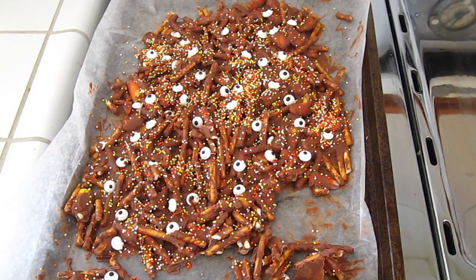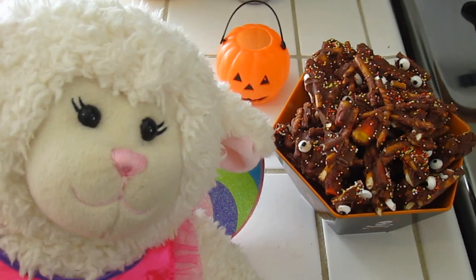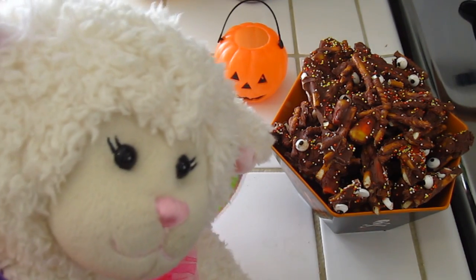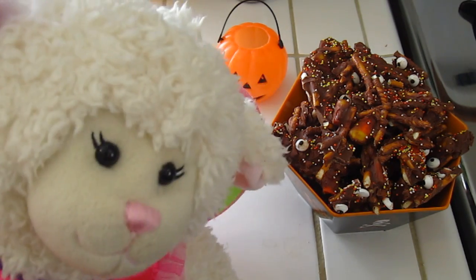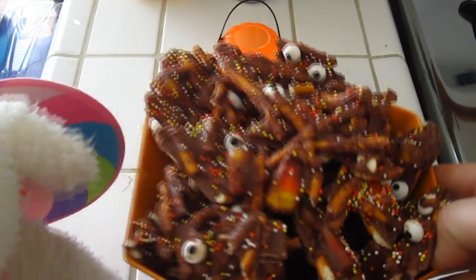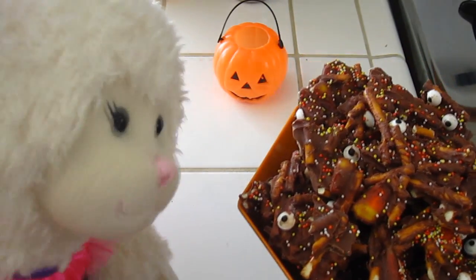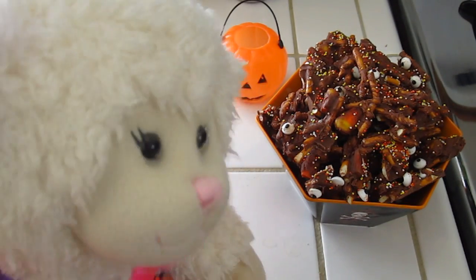That's pretty good! Oh, that's so sweet. I got a chunk of pretzel in there. So let me show you what the final product looks like once it's all broken up. You put it in a bowl like this and you can serve it at a Halloween party, or just eat it as a snack while watching scary movies. Look at all those eyeballs — so creepy! I love it. I had a piece and it tastes delicious. That is how you make Halloween candy bark.